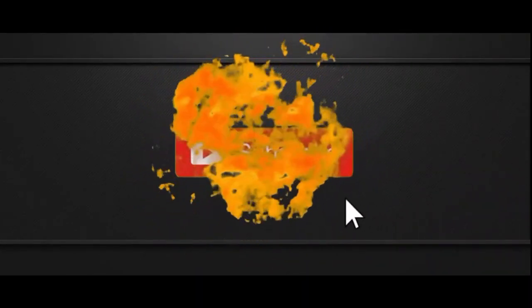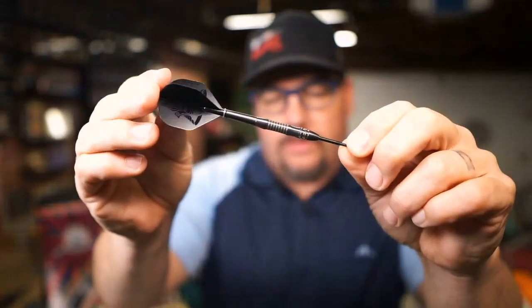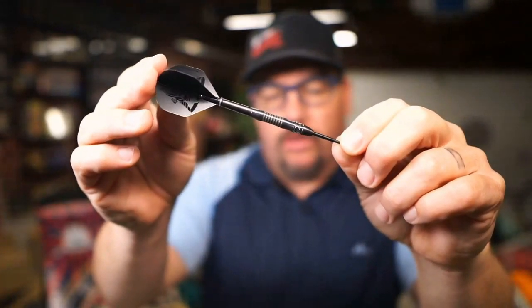I thought we would go ahead and take a look at the Kuro barrel on today's episode. Focus. There we go — let's get a close-up look at it. Here's this barrel, a little close-up look at it.